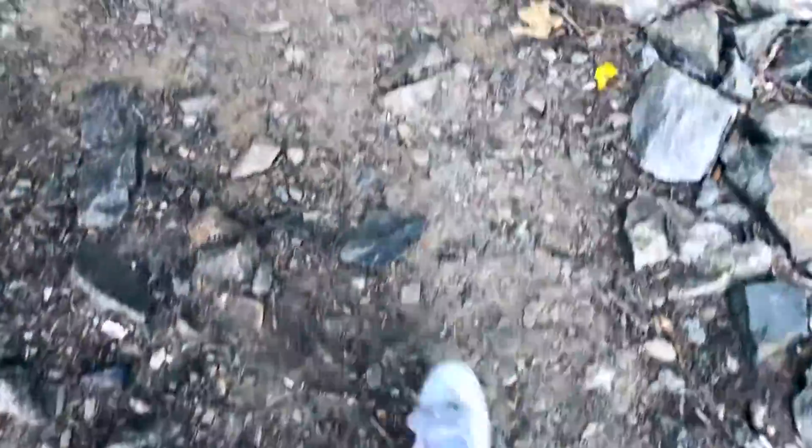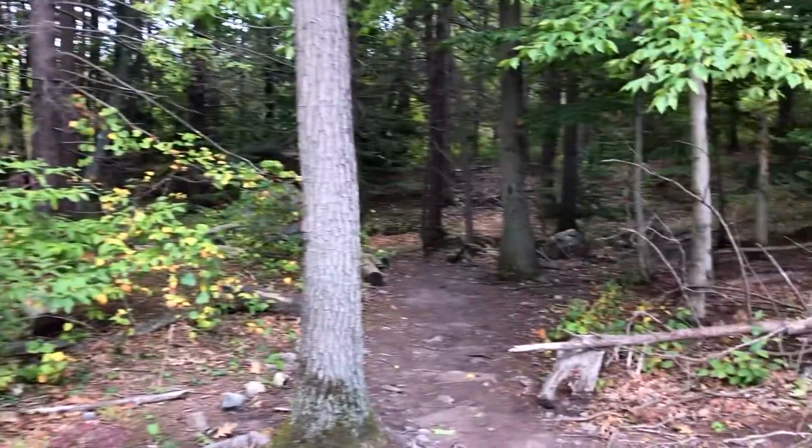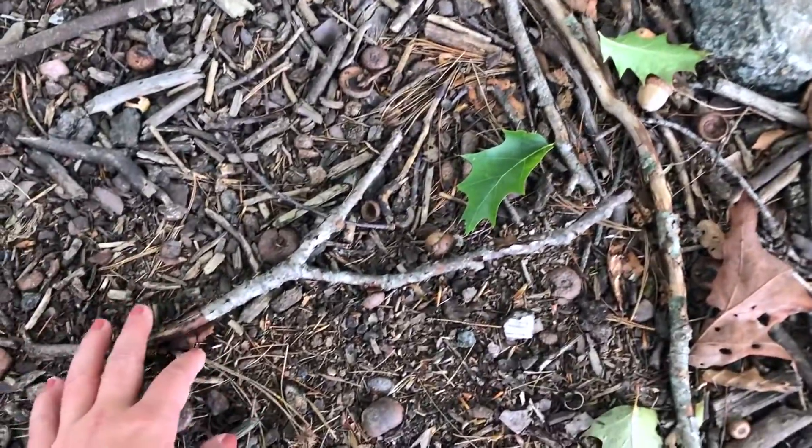To start our activity, I'm going to take a walk outside and go in the woods to try to find a cute little twig that's going to fit inside our mason jar.